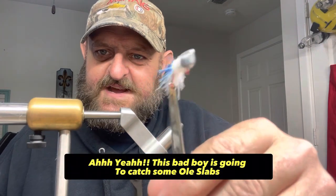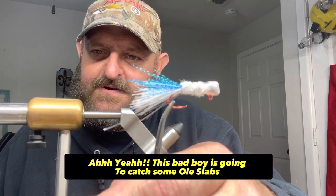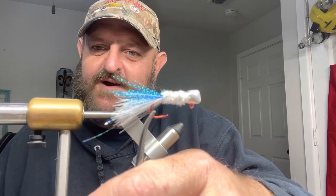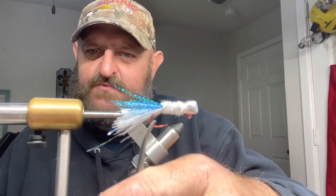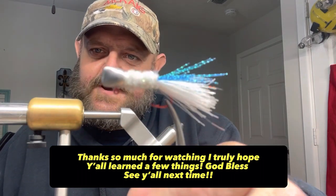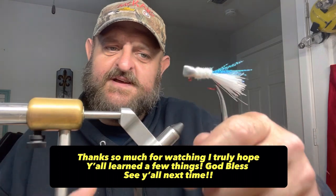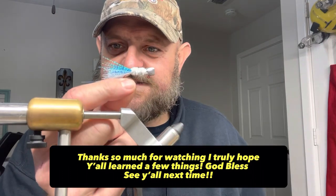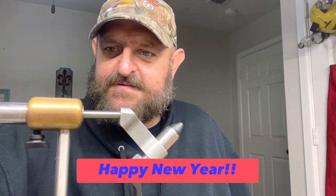Check that out y'all — I guarantee we're gonna be on crappie with that bad boy here in a little bit. We got a shiner series, and this right here is the original shad. I guarantee that sucker will be in a crappie's mouth this afternoon. Be on the lookout for my shorts and a full video — I'll try to post some shorts this evening when we're fishing to show you exactly how this jig works on the water. God bless these and every one of y'all. Happy New Year — we'll see y'all next time!